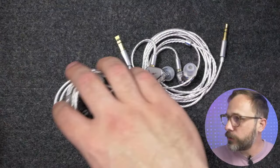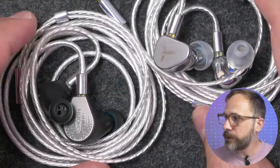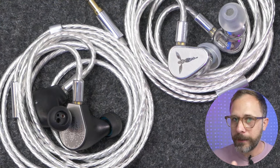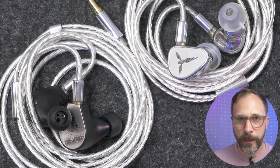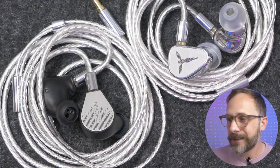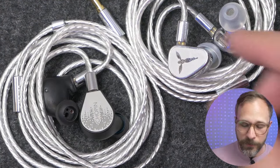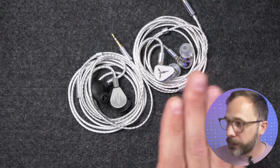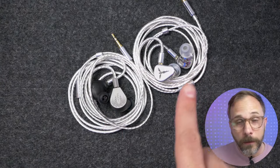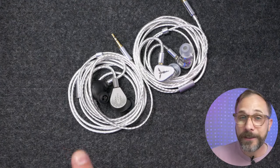Final comparison: the Binary Acoustics x Gizaudio Chopin. This is definitely my pick at around $200 — probably my favorite IEM under $300. It makes every sense to compare it to the Origin even though the driver configuration is pretty different: three balanced armatures plus one dynamic driver for bass versus just one dynamic driver. I think the Origin does hold its own, but I actually still prefer the Chopin.